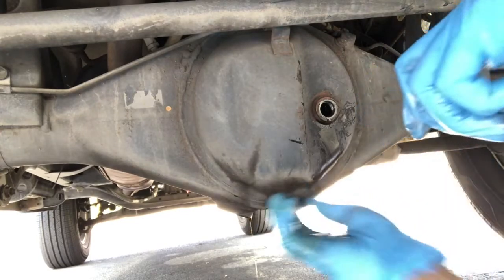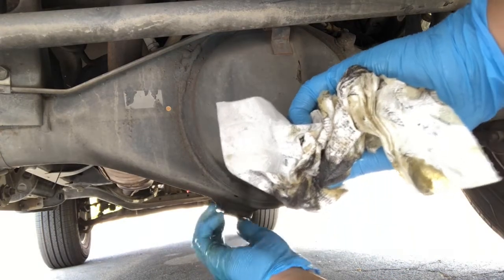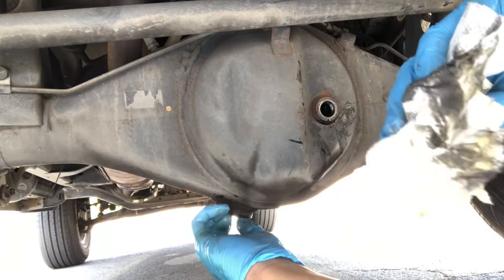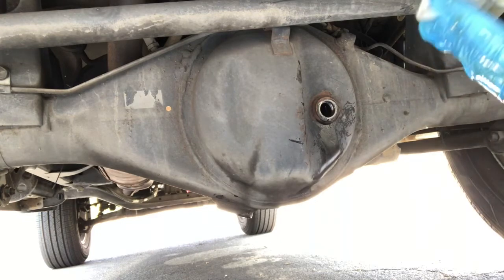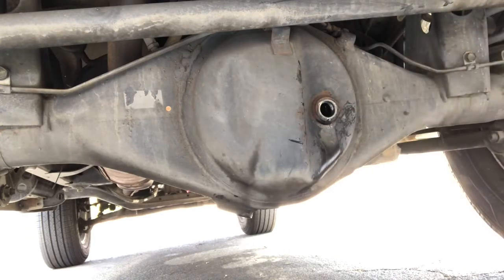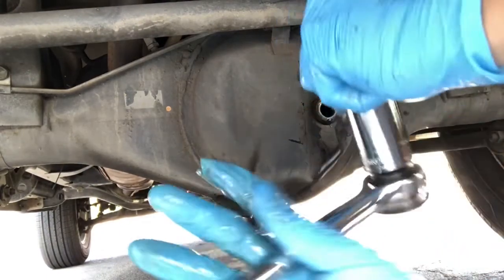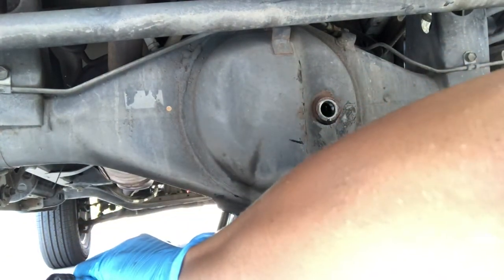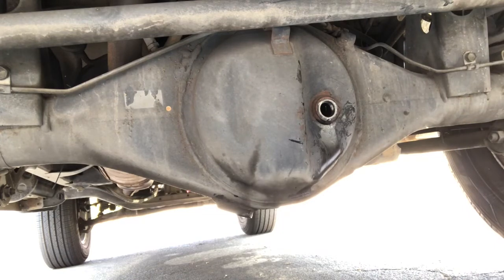It looks like the oil is done draining, so I'm going to go ahead and reinstall the drain plug. I'll grab a socket wrench — that should be tight enough. It slipped there a little bit but it's okay.